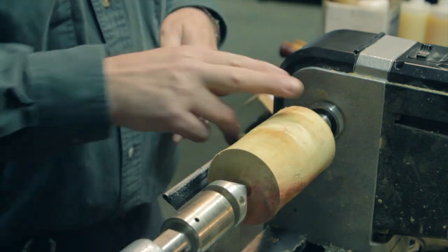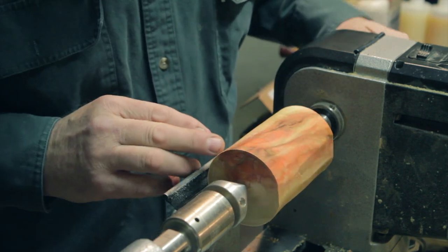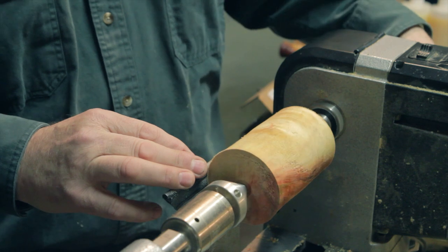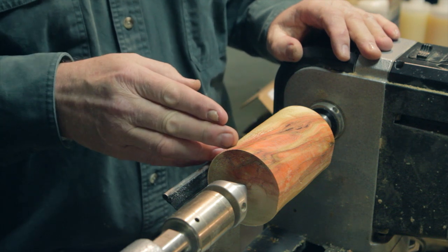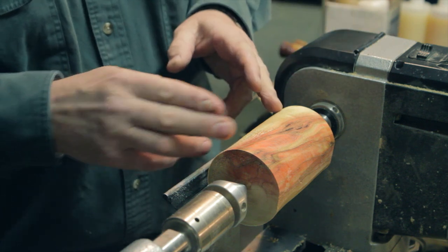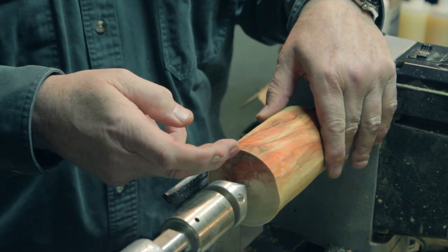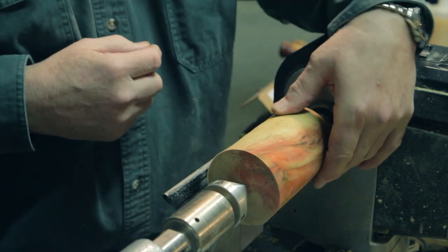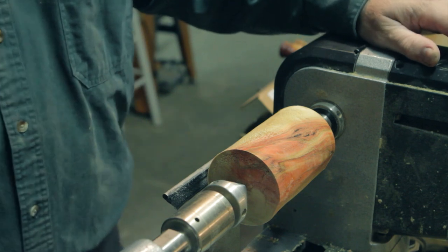Once we have our wood fixed into the lathe, we bring it down to a cylinder shape. This is a piece of flame box elder from Les's collection at Northwoods Figured Woods. The considerations you have to take into account: you need about half an inch on either end to hold it in the chuck. I've got it off center just slightly so that the flame part will remain, because the flame doesn't extend through the entire piece of wood. We'll finish taking it down to a cylinder and then talk about the mechanics of turning a sphere.